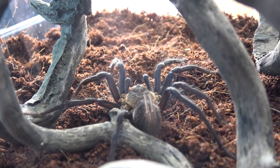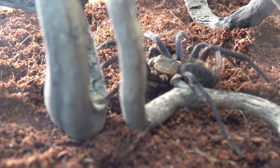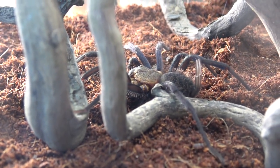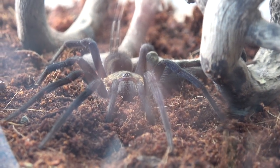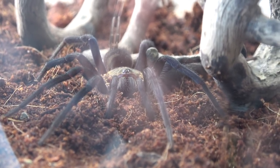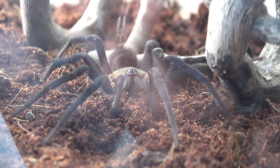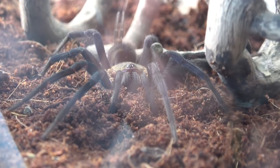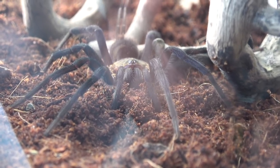She'll take some time now to settle in and learn her new surroundings. For the moment she's just chilling out on the floor. I'll come back and revisit this enclosure every couple of days, and if she has started construction of the web I'll hit the record button. We'll see what she can develop within one week's time and then pop in a roach to see what happens.